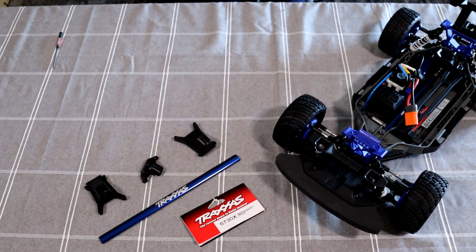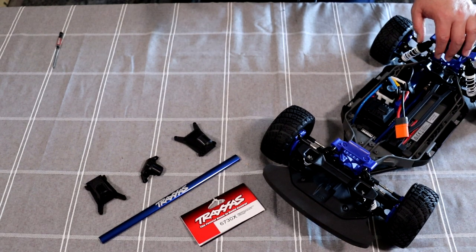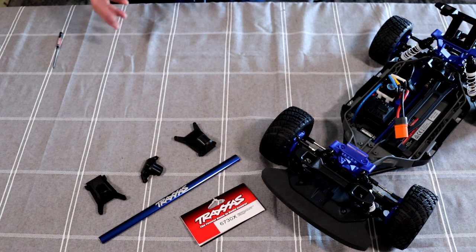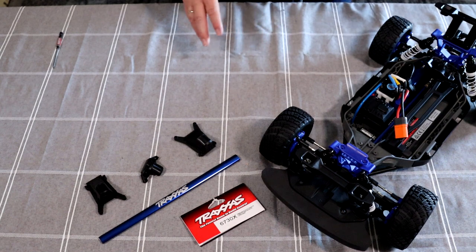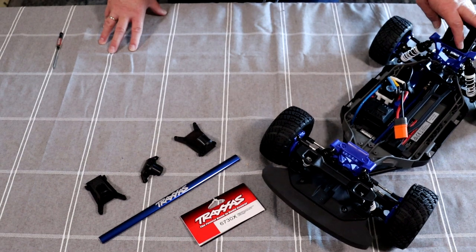Welcome to the Loop Show by DGS BRC. Today we have the Traxxas Fiesta Rally. I don't have the body on the table right now — I only have the vehicle, and there's a reason for that. I'm doing something special to the body and I can't really show it yet. Stock out of the box, this vehicle is an awesome vehicle. It's based off a Slash Low CG if you're not aware, and it is awesome.